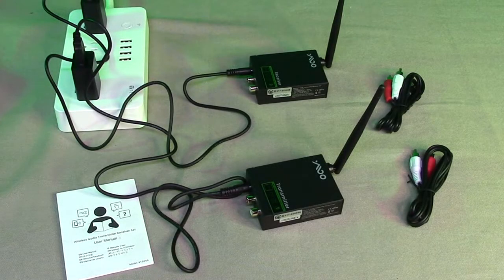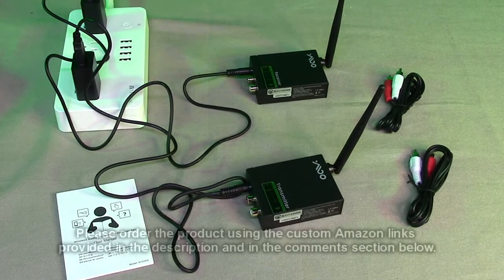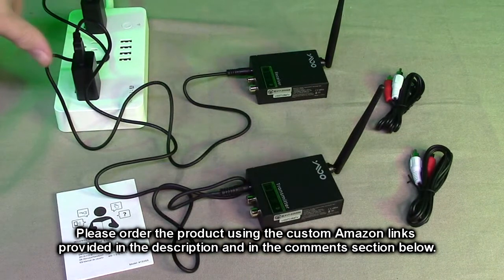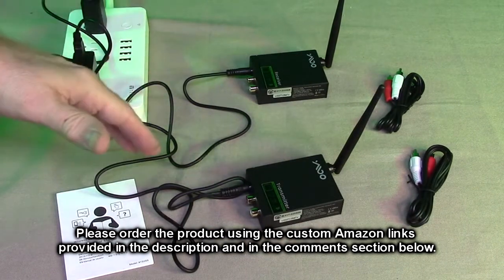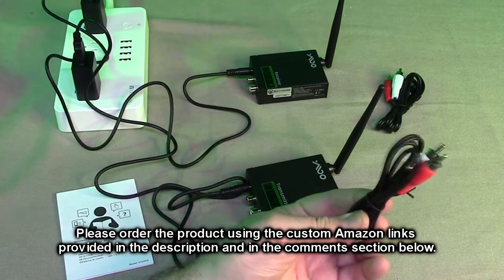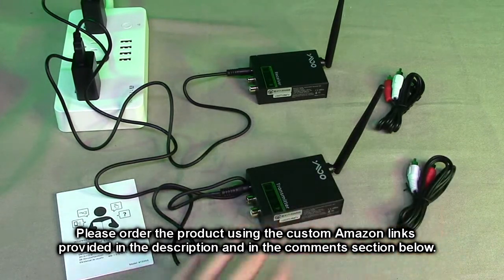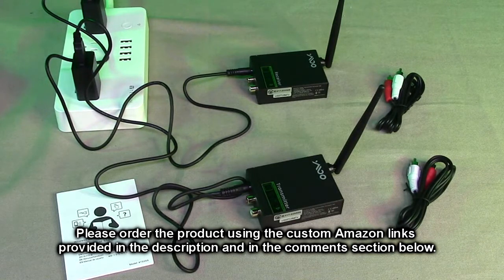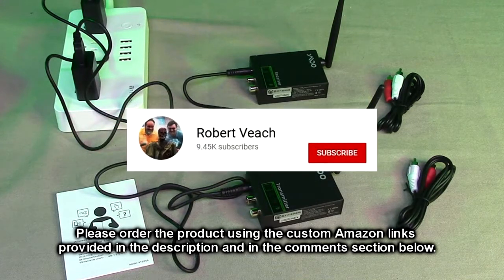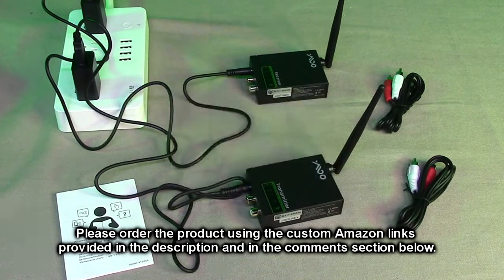After testing, what do I think about the Waimoo brand 2.4 gigahertz stereo wireless transmitter/receiver? This is a cool product — very nicely built, virtually no latency, all metal construction. It includes UL-listed power supplies, cabling, and the RCA to 3.5 millimeter stereo audio cable. It's a very complete kit and as I demonstrated, it worked excellent. I'm going to give this product a full five-star rating.